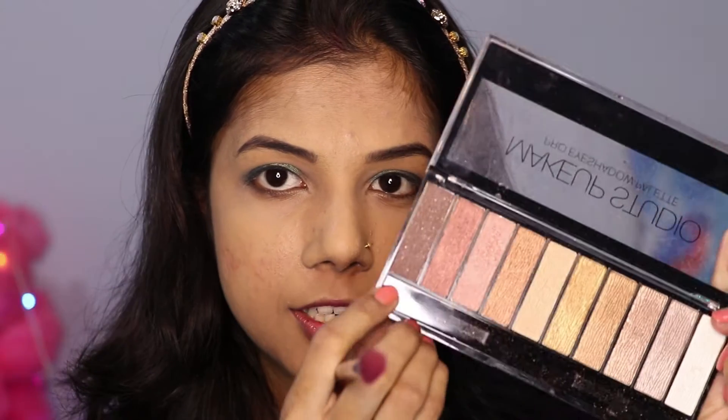Now I will apply my crease line. For this I am using a dark brown color eyeshadow from my makeup studio, applying it to my crease line. It is a bit tricky to blend properly, but it blends very well.